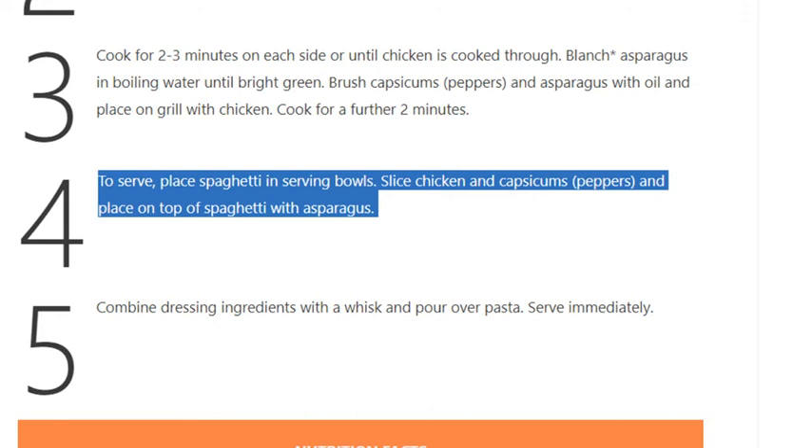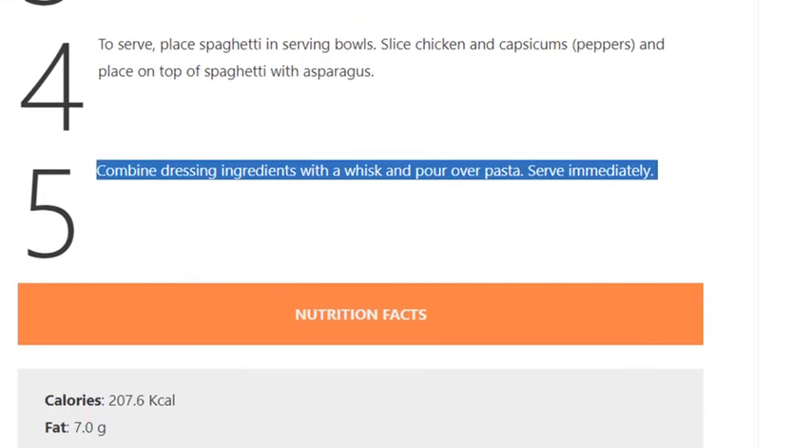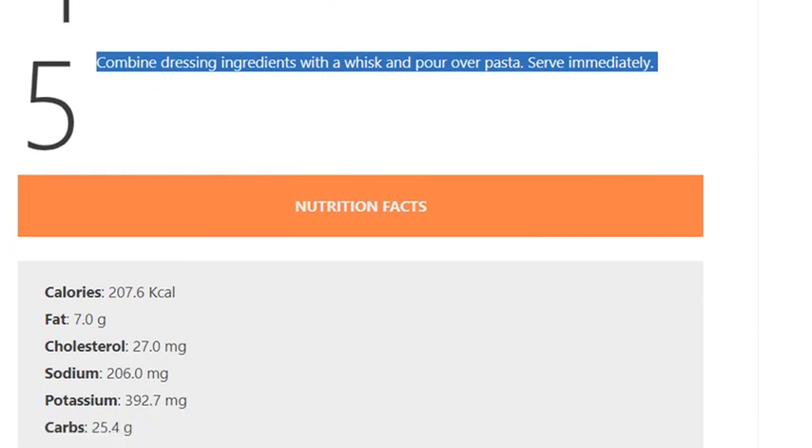Step 5: Combine dressing ingredients with a whisk and pour over pasta. Serve immediately.